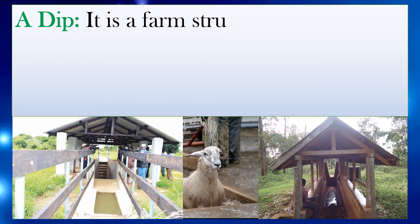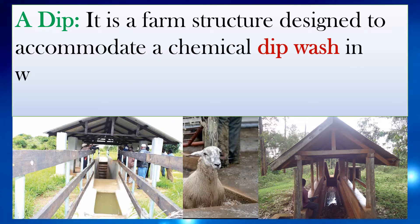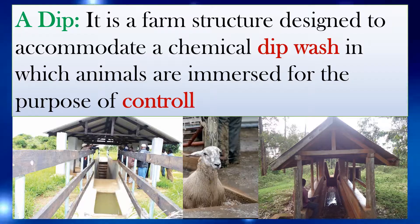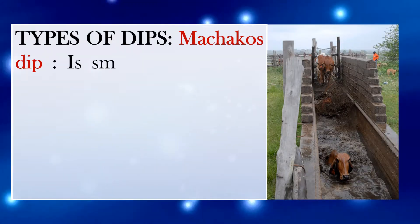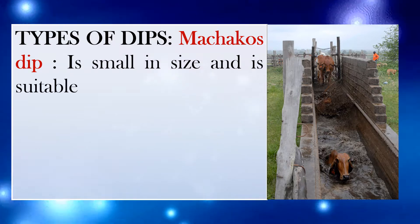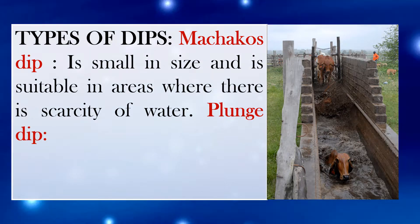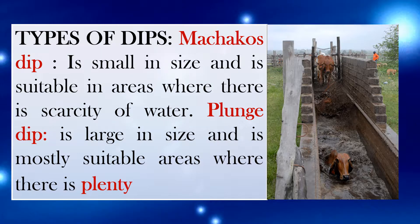A dip is a farm structure designed to accommodate a chemical dip wash in which animals are immersed for the purpose of controlling ticks. Types of dips: Makako's dip is small in size and is suitable in areas where there is scarcity of water. Plunge dip is large in size and is mostly suitable in areas where there is plenty of water.